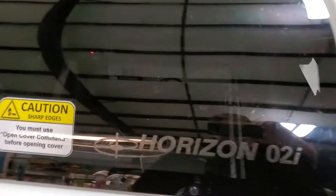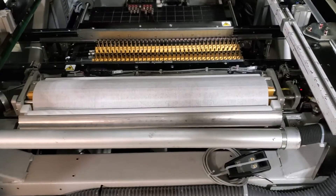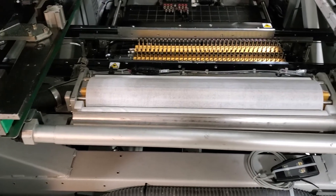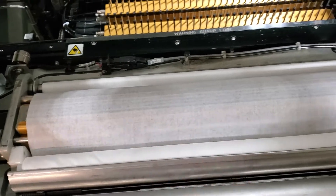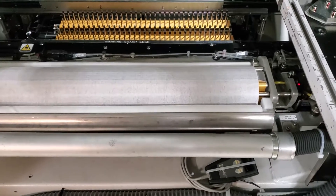We're going to open the cover and show you the inside. This machine has the cyclone cleaning system with vacuum — that's what the tube is for there. The cyclone is the gold-colored cleaner. It's the one that oscillates to help scrub the bottom of the stencil.